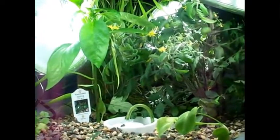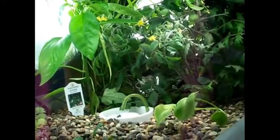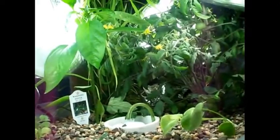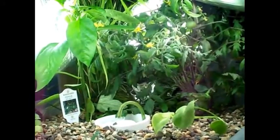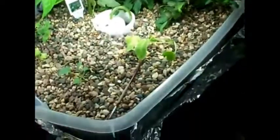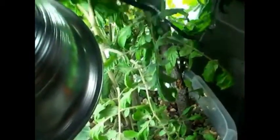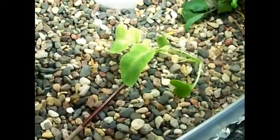Today is June 12th and this is an aquaponics update. I've made a few changes and some things have grown since last time. Right now I have this light up here instead of down there because this tomato plant was getting pretty close to it and getting burnt up.